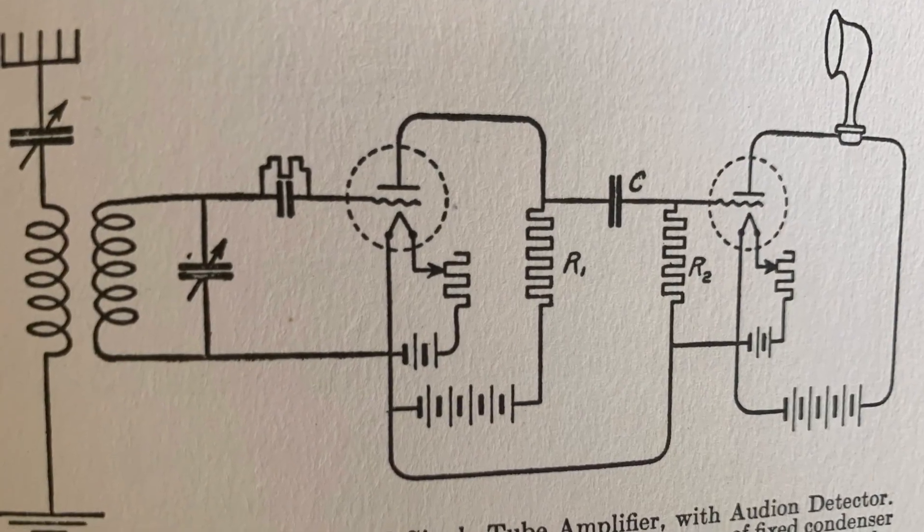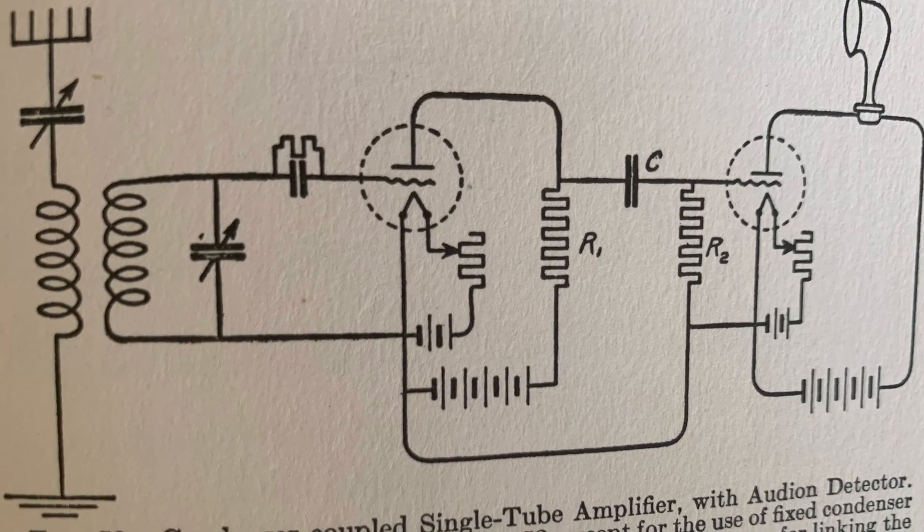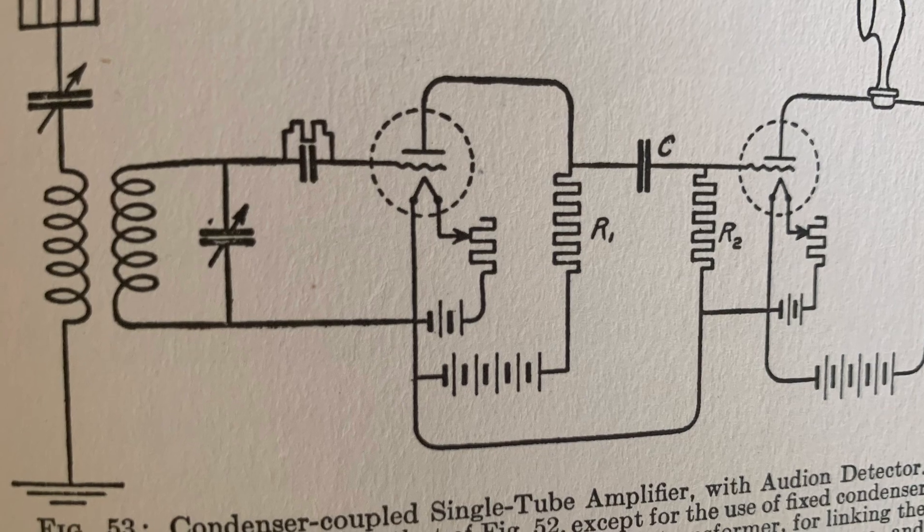Here's a demonstration of a receiver that had an open winding in the first audio frequency transformer.